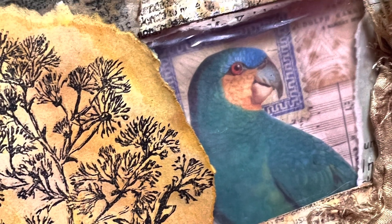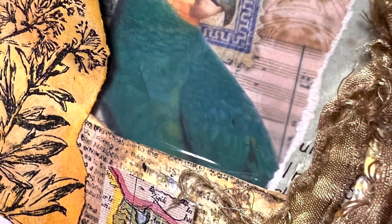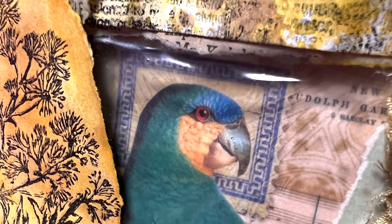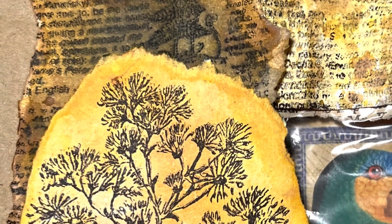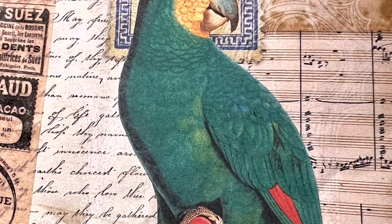So there we go - that's how to do a little grunged number and just play around with your ink. I hope you've found fun and value here. Do please like and subscribe to the channel and I will be here again on Sunday with more fun interesting things for you to look at. Above all else, slow down and make crafting time for you. Bye bye now.